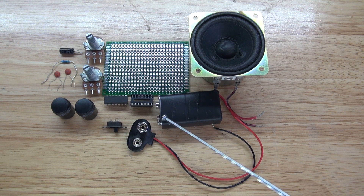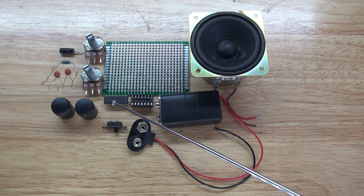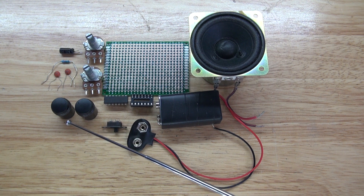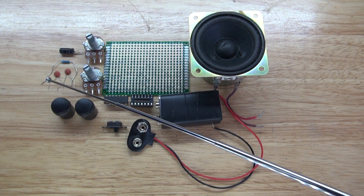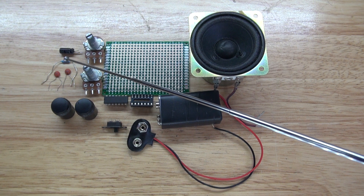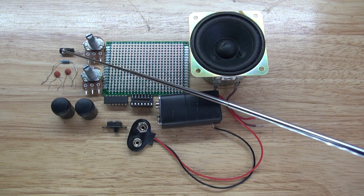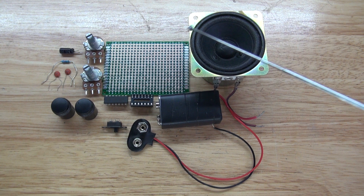These are the items you're going to need for this project: a 9-volt battery, 9-volt battery connector, a 14-pin IC socket holder, and a 556 timer, which will be the brains for the whole circuit. You'll also need a slide switch, knobs, and 1-megaohm potentiometers, two 104 nF ceramic capacitors, a 220-ohm resistor, a 3.3-microfarad electrolytic capacitor, a 2-watt 8-ohm speaker, and a perfboard.